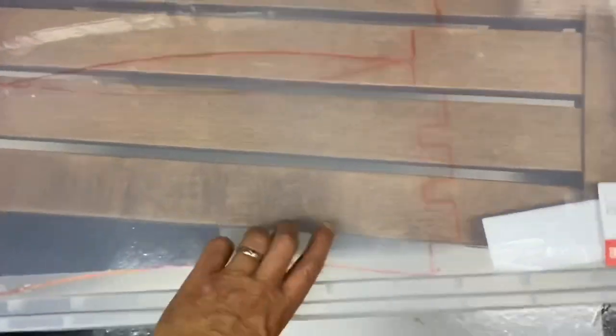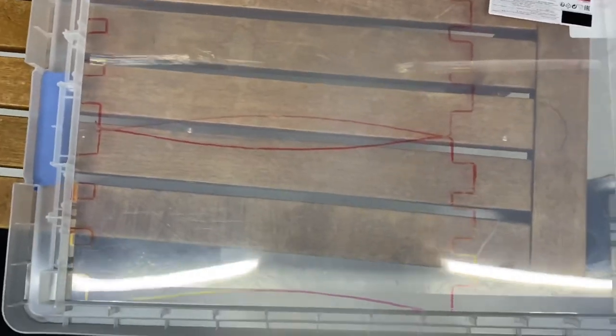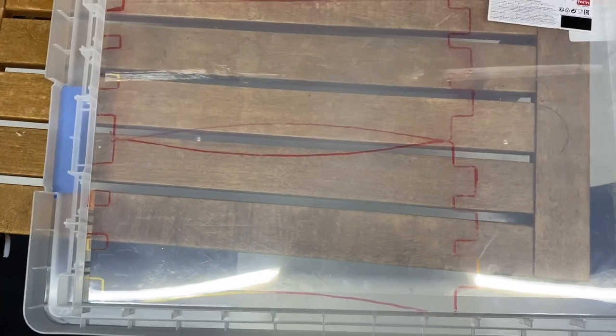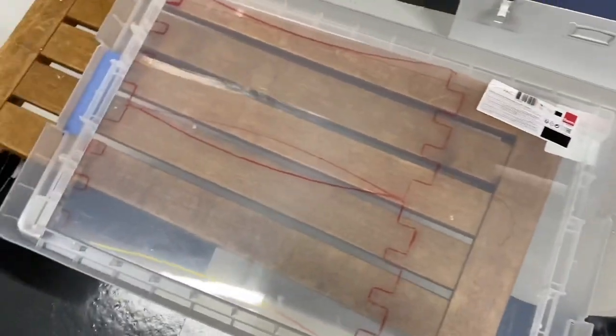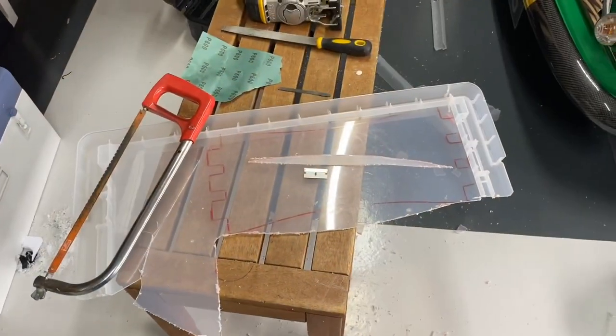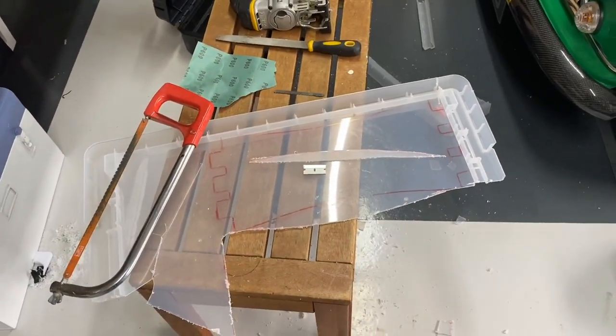I've got something a little bit more durable - I got this from B&Q, it was two pounds on clearance. It's just a lid, but I'm actually hoping to get two fenders out of this clear perspex, which would be quite cool and durable. I've got a jigsaw just there, so let's see how this goes.